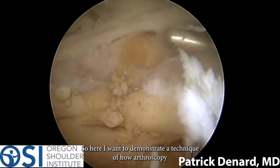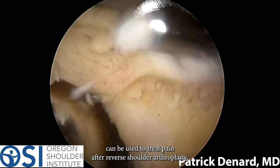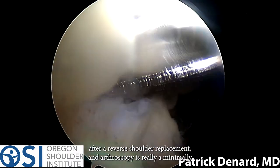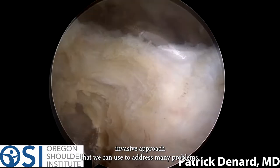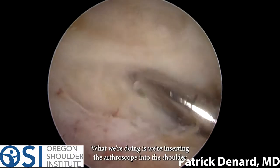Here I want to demonstrate a technique of how arthroscopy can be used to treat pain after reverse shoulder arthroplasty. Unfortunately, many people can have persistent pain after reverse shoulder replacement, and arthroscopy is really a minimally invasive approach that we can use to address many problems. As you can see here, this is a right shoulder.